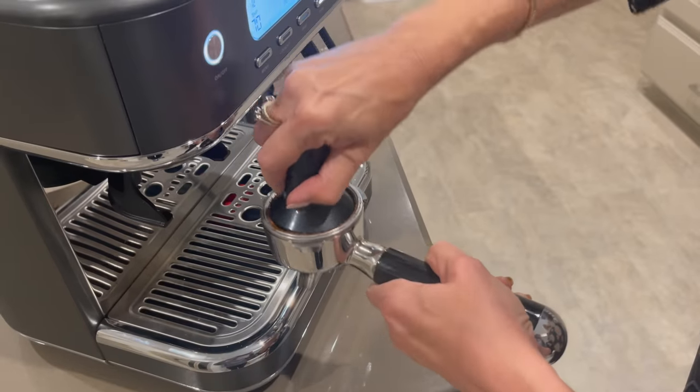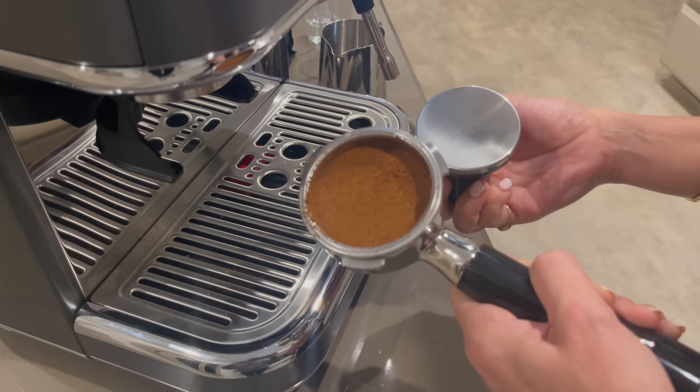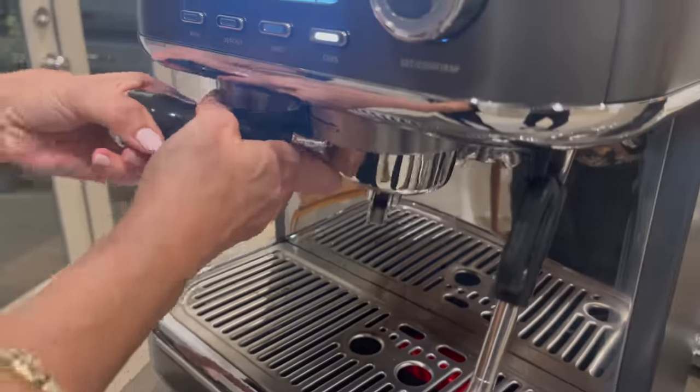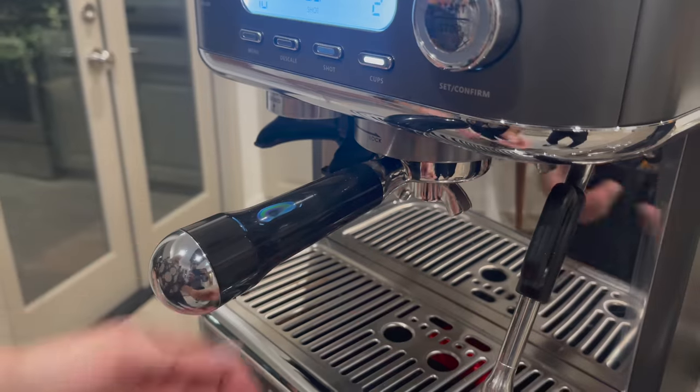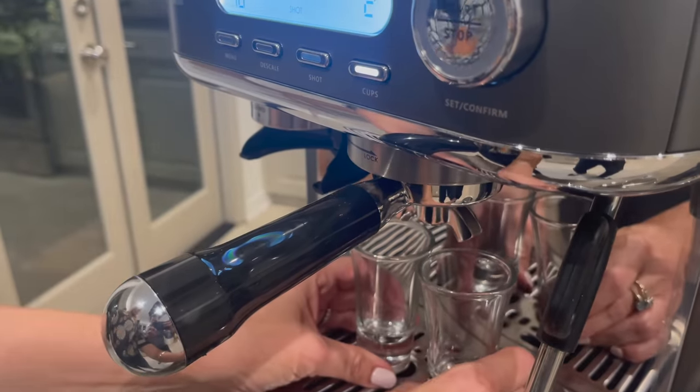And you use this cute tool to squish it down — squish it down like that — to make sure it is gorgeous. Just like that, it's done. You put the portafilter in and you move it all around, do the hokey pokey, and you put your shot glasses in. It's done.